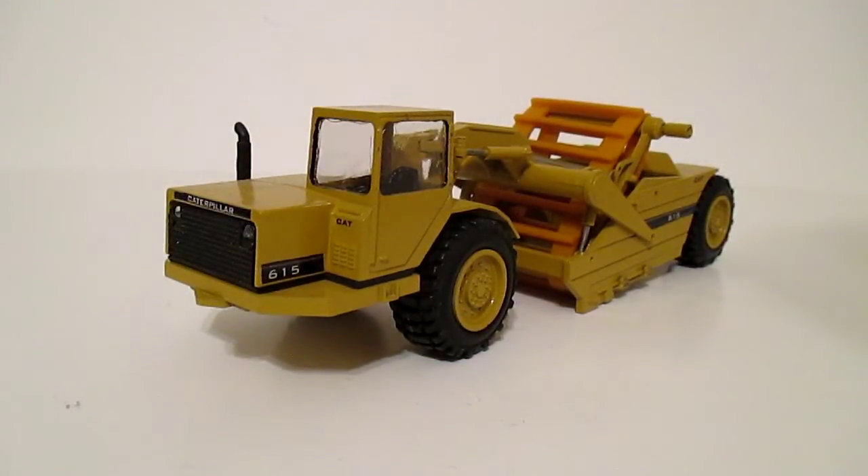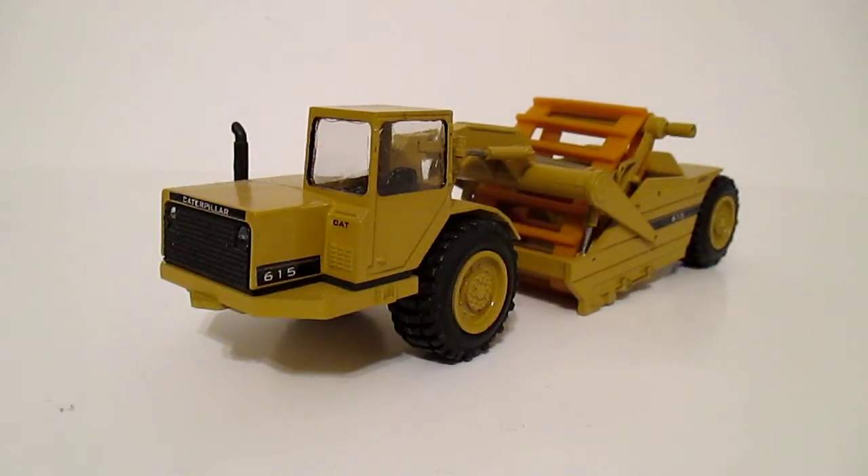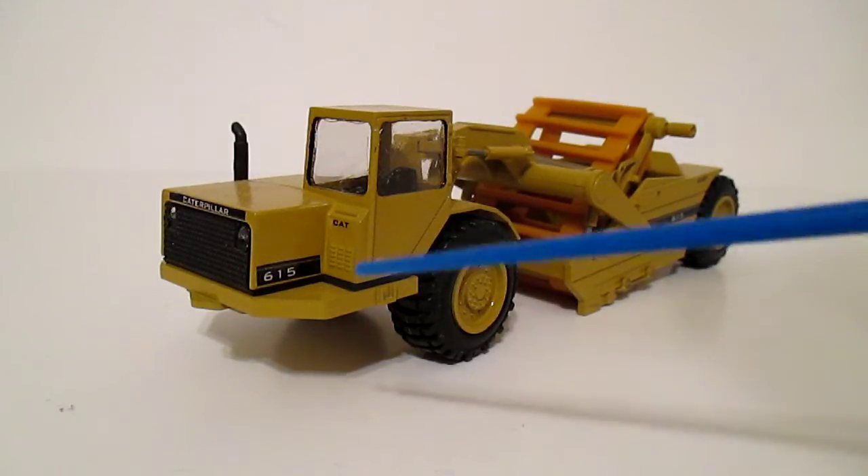If you've been following me on Facebook, you've seen this model before. It's my CAT 615 scraper that I brought back from the dead, or whatever you want to call it. It was in really rough shape when I bought it, but I got a deal on it. These are getting to be a somewhat rare NZG model, but it's a really nicely made model in my opinion, and I really like them. I'll show you around the model, what I did to get it back to a more presentable condition.